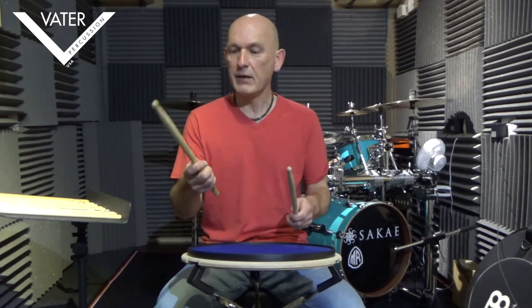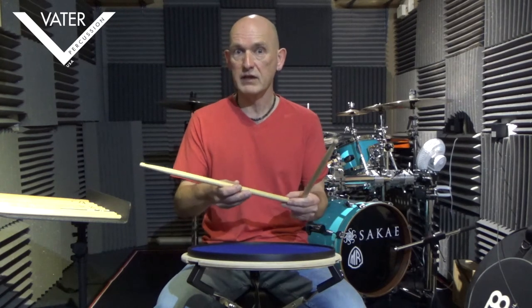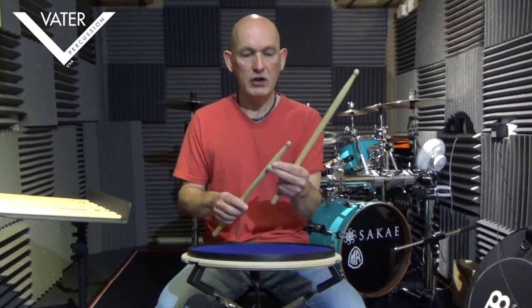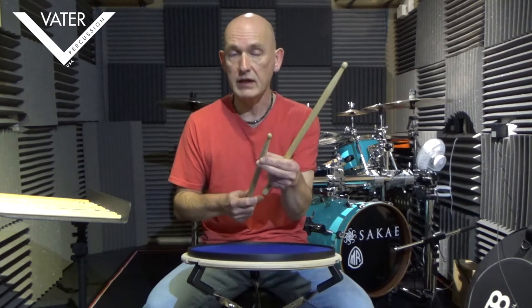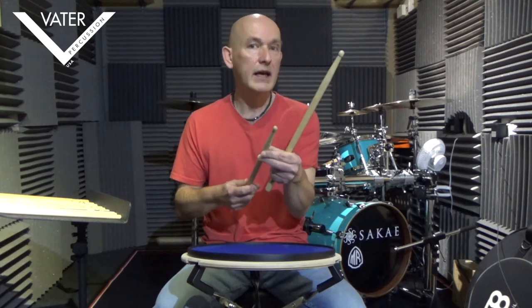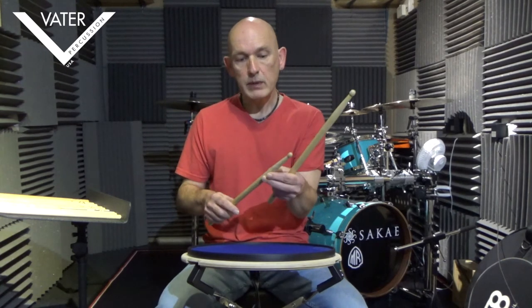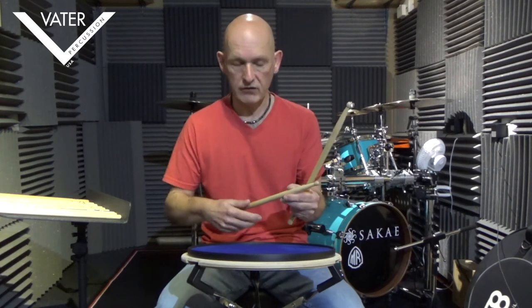Here's my trusty Vata Fatback 3As, which are my favorite stick for most things. What I like about these is they're kind of between a 5A and a 5B roughly in thickness — this is the Hickory model, by the way. But it's got less of a taper at the top end, so it's a bit thicker. It's a bit what I call front heavy. Now I like that. But if you have a stick that's front heavy, generally speaking, they don't rebound as quickly. So it does depend on your technique.